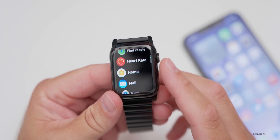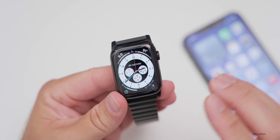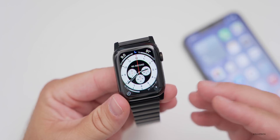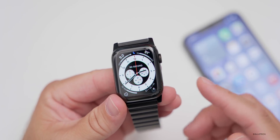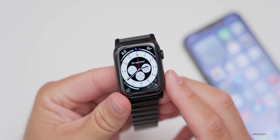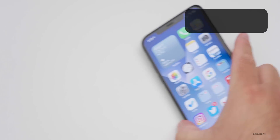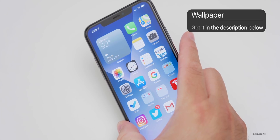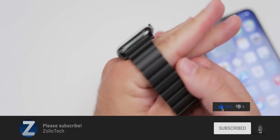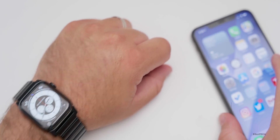Those are all the major features, but there are other small changes throughout — have fun exploring them. If there are major changes with beta 5, I'll cover those in the next video. Let me know what you think of WatchOS 7 and what device you're using it on. I'll link the wallpaper in the description below. Please subscribe, give it a like, and thanks for watching — this is Aaron, see you next time.